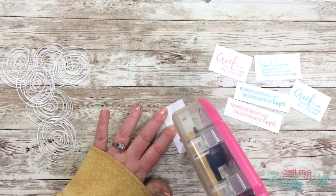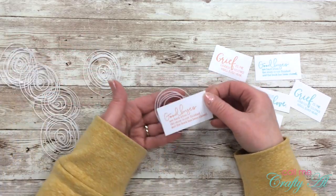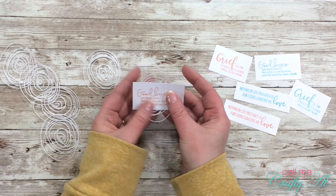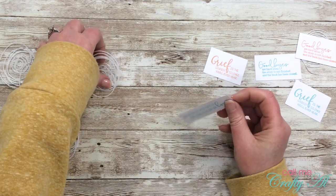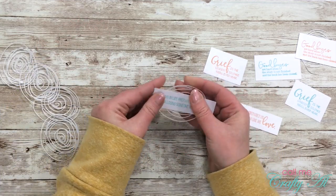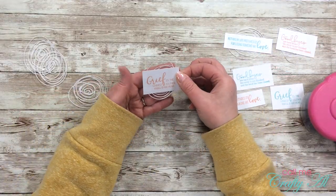Once the sentiments were cut down, I chose six that I wanted to put on my cards today and then started putting my die cuts behind them. I just added a little adhesive to the back of the sentiment and pushed the vellum die cut into the adhesive. On some I arranged the circle more portrait and on some more landscape - it just depended on the height of the sentiments that I used.